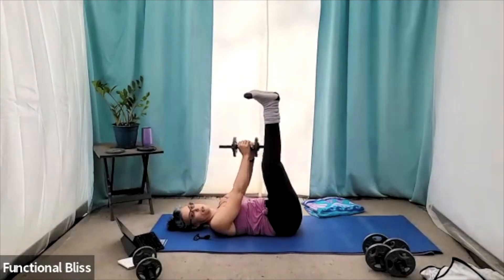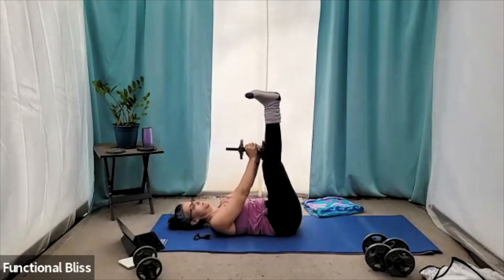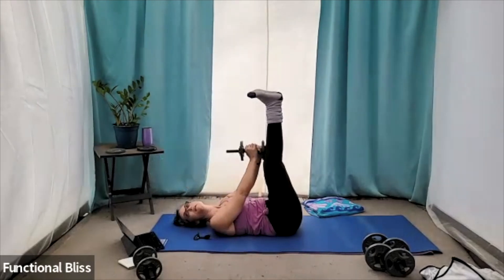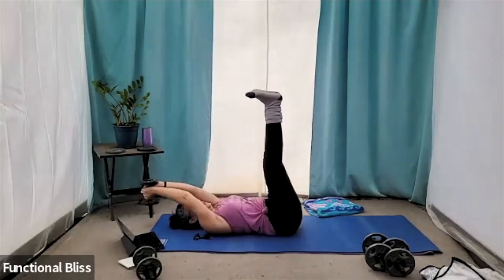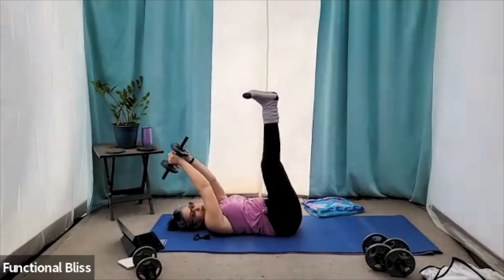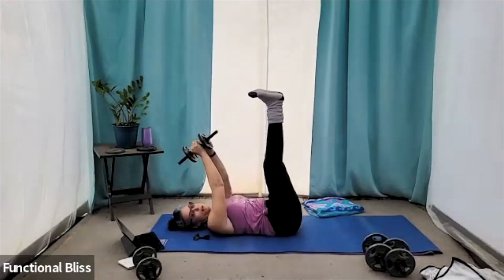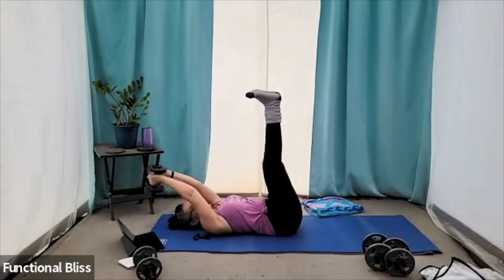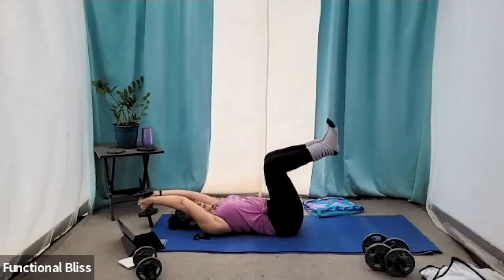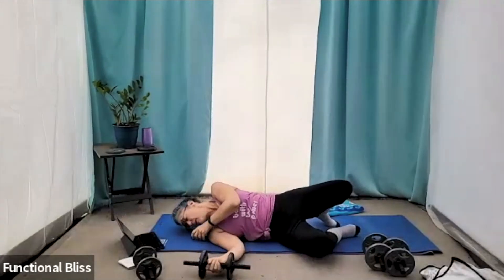Keep going. You got this. 15 seconds. Squeeze everything in. You can do it. And five. All right.